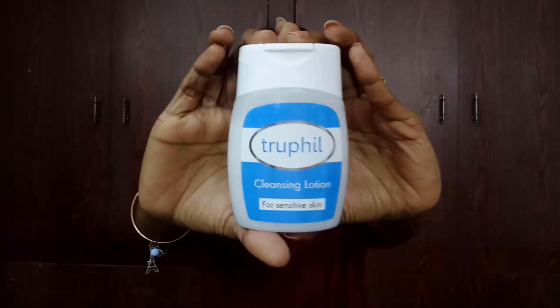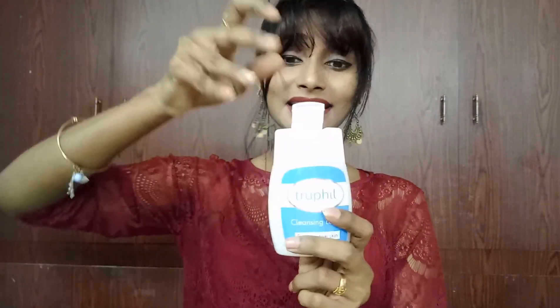Coming to how to use this — it should be used just like any other cleansing lotion, but it is not going to give you much lather. It doesn't produce much lather, guys. Just wet your face, massage in a circular motion, and wash it off. There you go — you get cleansed as well as moisturized. It is also travel friendly; it has a very tight cap and doesn't open easily.